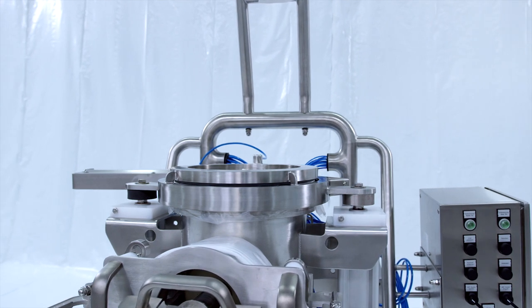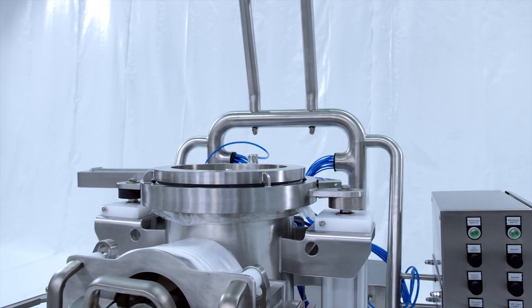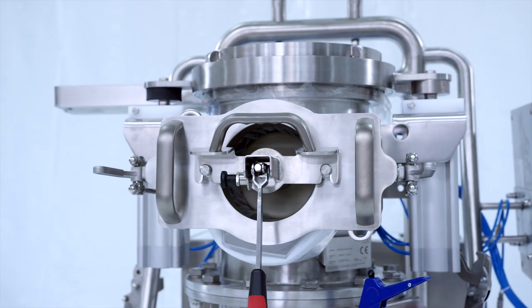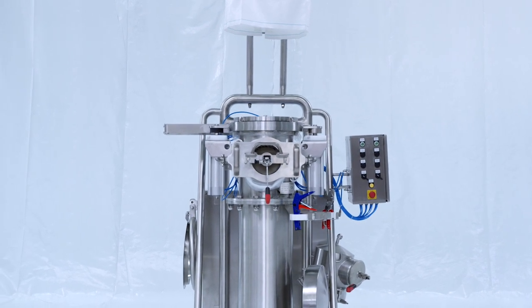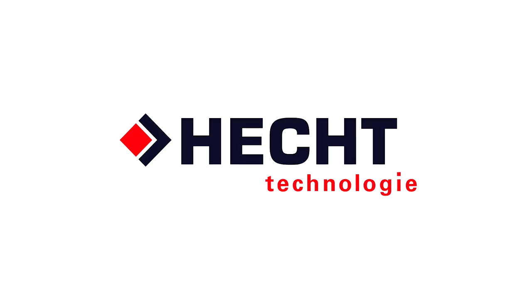Of course, the LAS-EASY is GMP and FDA compliant and available in Hygienic Design. An integration of the LAS-EASY into your existing system or as a new component of your bulk solids machinery is possible at any time. At HECST, we say: take it easy. By HECST — we can.